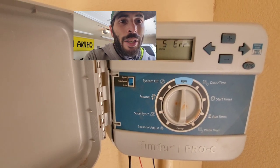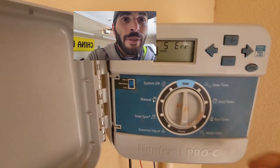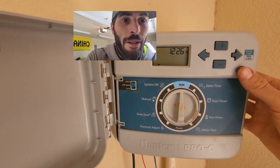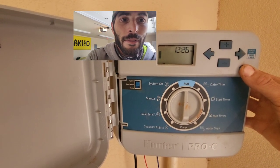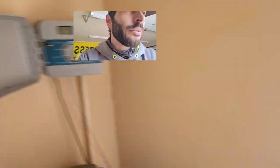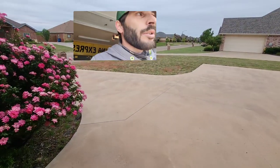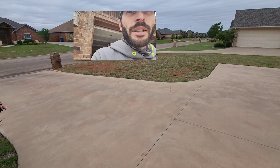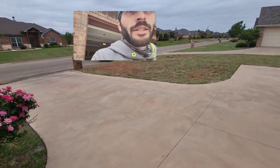Now we need to figure out which zone is zone 5. To figure that out, hold down the PRG button. When the screen changes, put one minute on every single zone. Then you're going to go around the yard and identify which zone is zone 5 by seeing which area of the yard doesn't water.